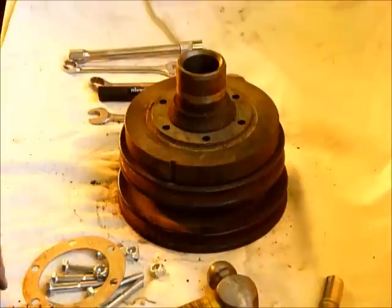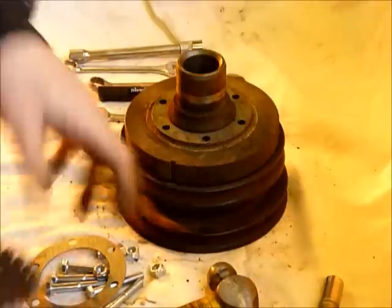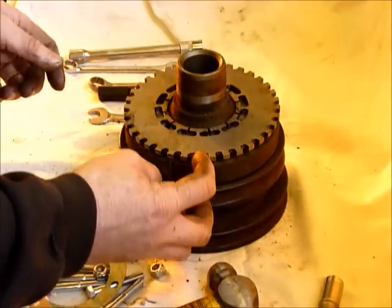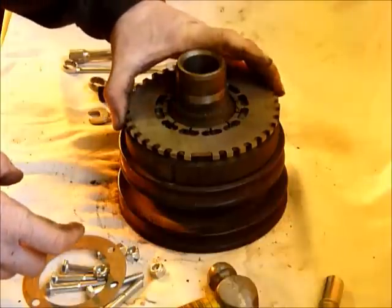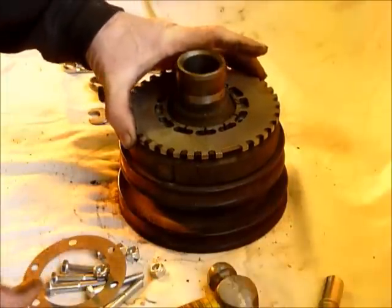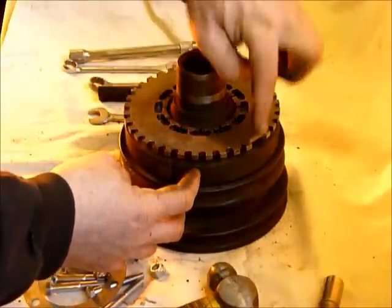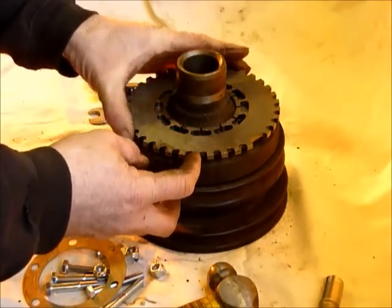You then need to put on the trigger wheel — this is where people get into a bit of a muddle. Where the VR sensor is, start off by lining up the gap; the gap is now in the centre of the missing tooth. You want to rotate the trigger wheel so that the VR mark hits and is on the fifth tooth — one, two, three, four, five — the fifth tooth after the VR sensor.